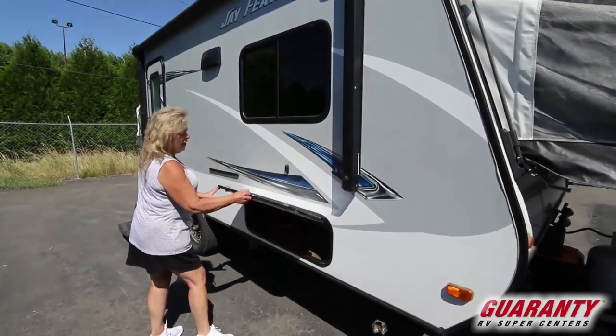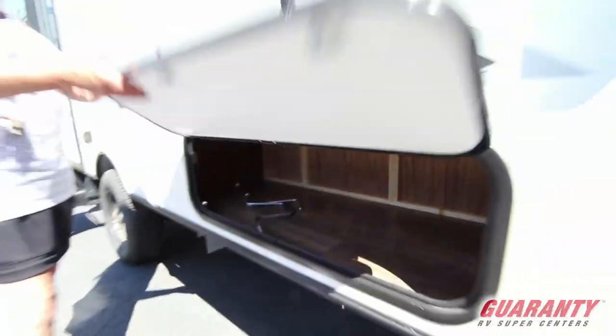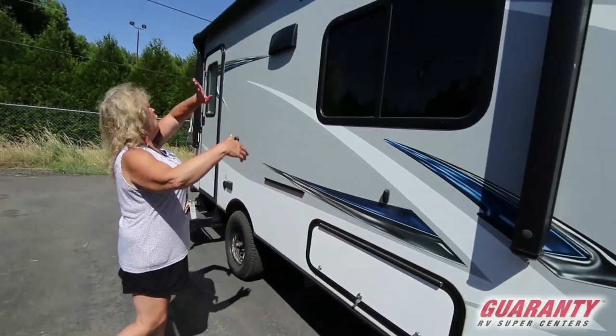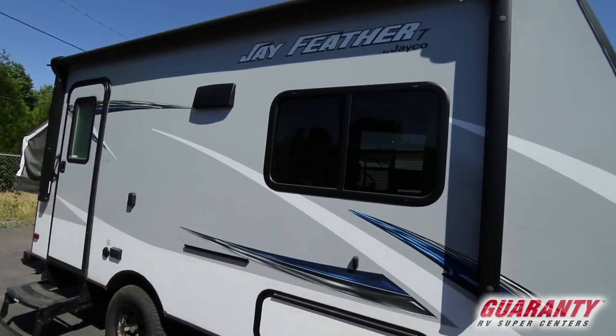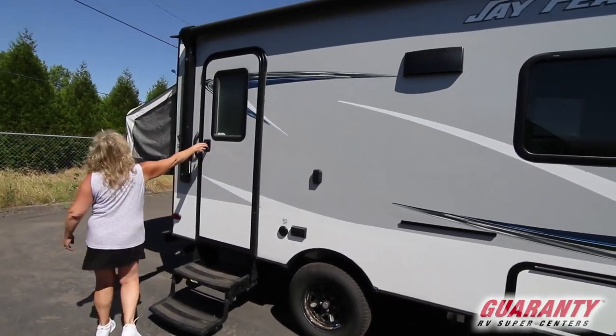Big storage in here — enough storage that you can get a few things in there. A nice awning that goes all the way down the length of the hard side of the trailer. Tinted windows. This is a nice little setup.